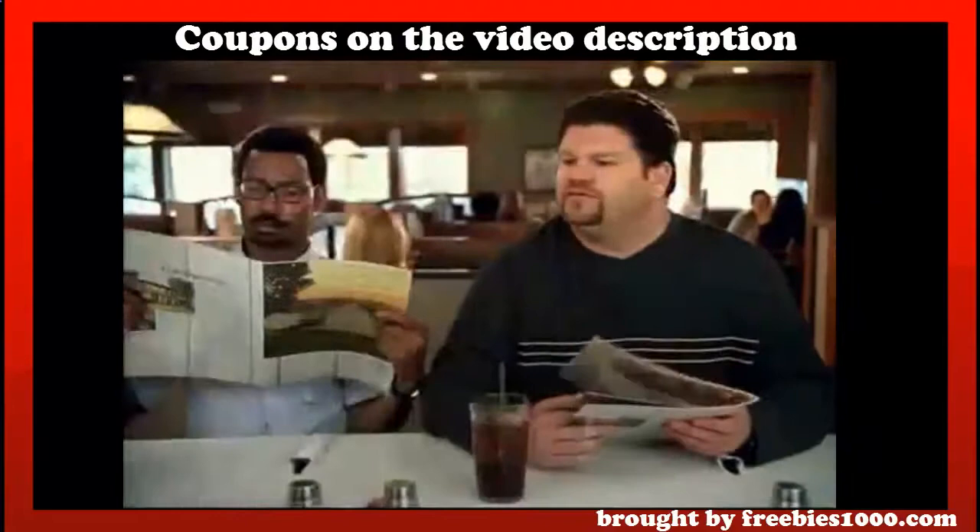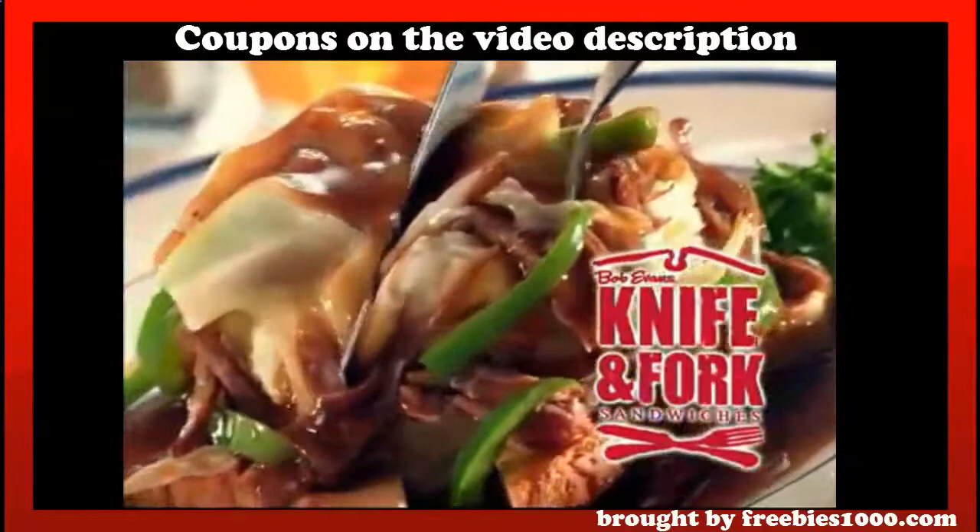Here you go. Thanks. Yeah, I'll have the knife and fork sandwich. Two. No ordinary sandwich, no ordinary Philly. Bob Evans' new Farmhouse Philly knife and fork sandwich.